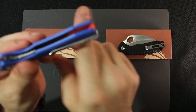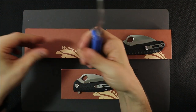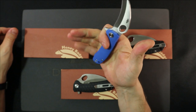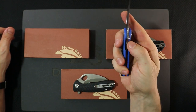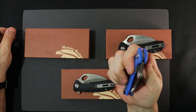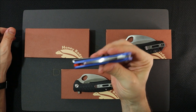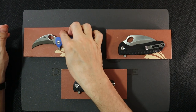Deep carry pocket clip with recessed screws — I love that. This is the small guy, like a three-inch variety, and a little bit small for my hands, but this wouldn't be bad to carry. Lock bar functions pretty well and it's centered. A little bit of a wrist flick and she's out pretty good.